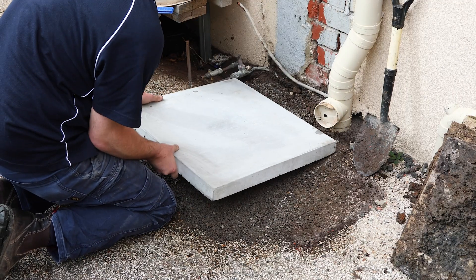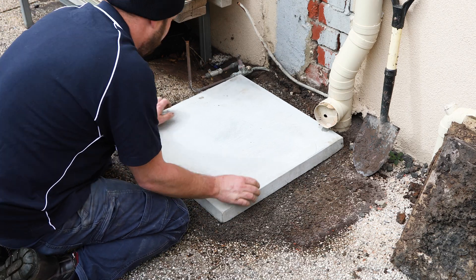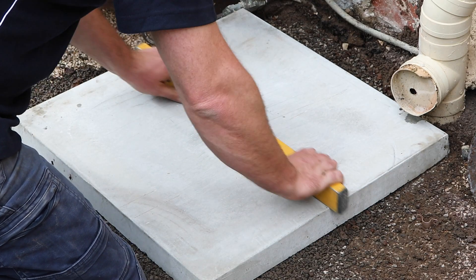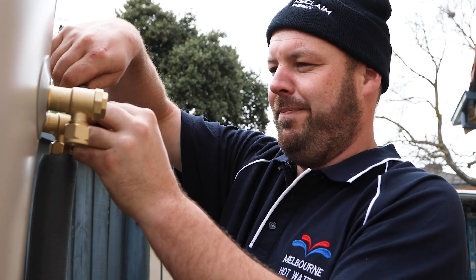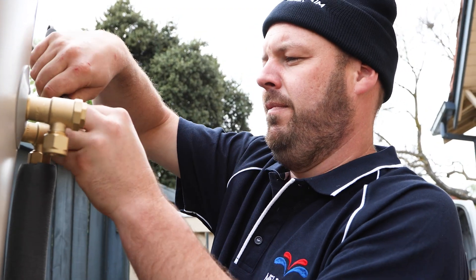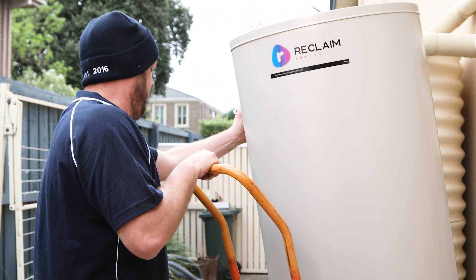The first step is to prepare and lay a stable slab for the water tank to rest on. Stability is crucial, as the tank will be in the same position for a long time. Your plumber will then prepare the tank with the necessary pipes and valves to connect to hot and cold water, and will work out the best way to marry the new system with your existing plumbing.